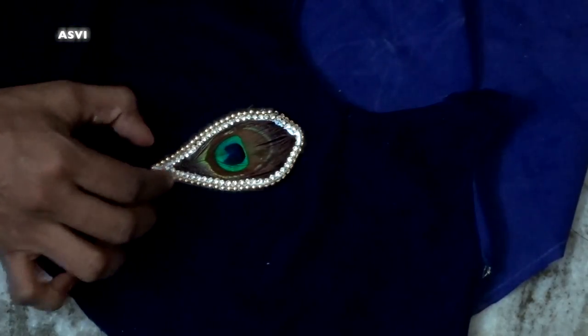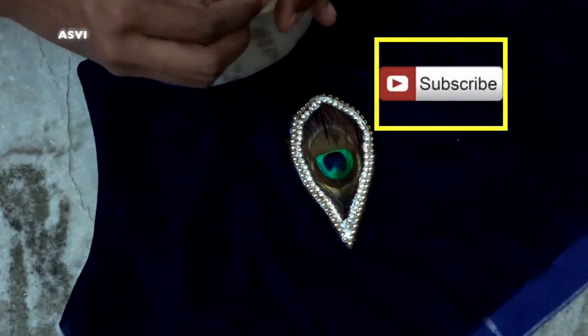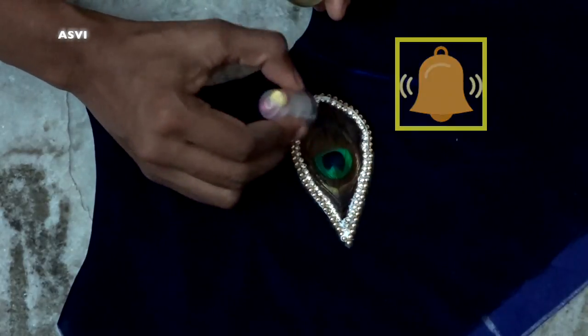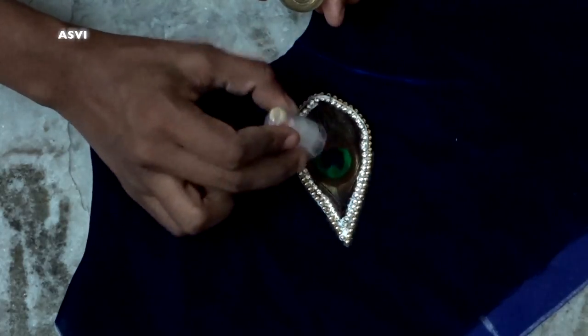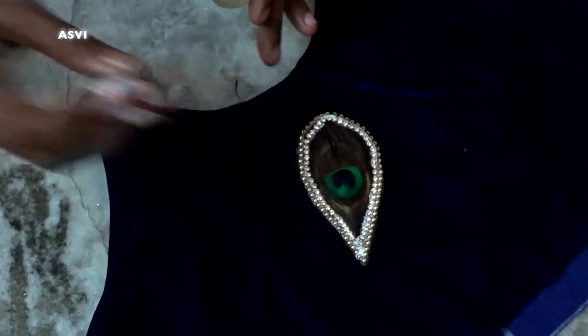Once it's dried up properly, take a transparent nail polish and paint it all over the peacock feather so that when you wash it, it doesn't come off easily. I wouldn't recommend washing it like any normal cloth — do a very gentle and mild hand wash. I washed it once and it didn't come off, perfectly okay, but it was a very gentle wash. Once you apply this top coat, leave it for a full day to dry.